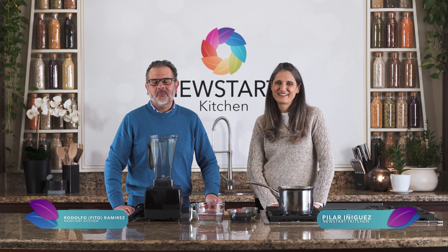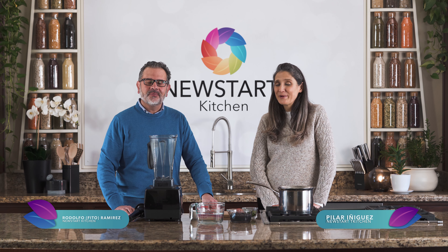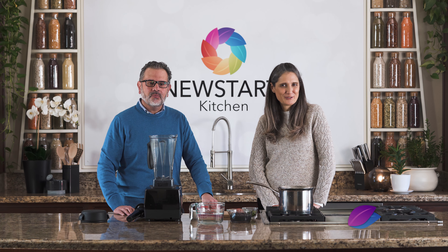Welcome to the New Star Kitchen. My name is Rodolfo, and my name is Pilar. And today we're preparing the Mexican bean soup.